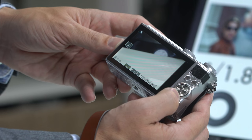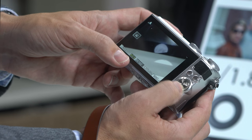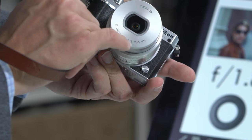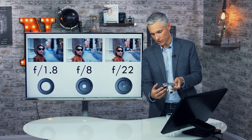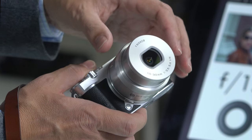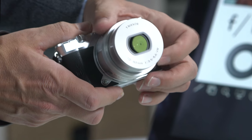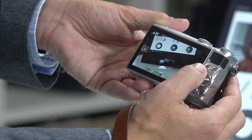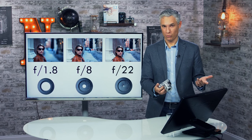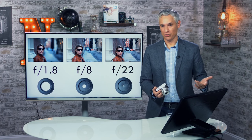To control the f-stop, use the main dial on the back of the directional pad. The camera shows the current f-stop. This lens is a 10–30mm, and I'm currently zoomed to 30mm, so the minimum f-stop is f/5.6. If I zoom back to 10mm (the widest setting), I can go all the way down to f/3.5. This is called a variable aperture zoom — as you zoom, the minimum f-stop changes. Most of the time, just shoot at the lowest f-stop regardless of zoom.